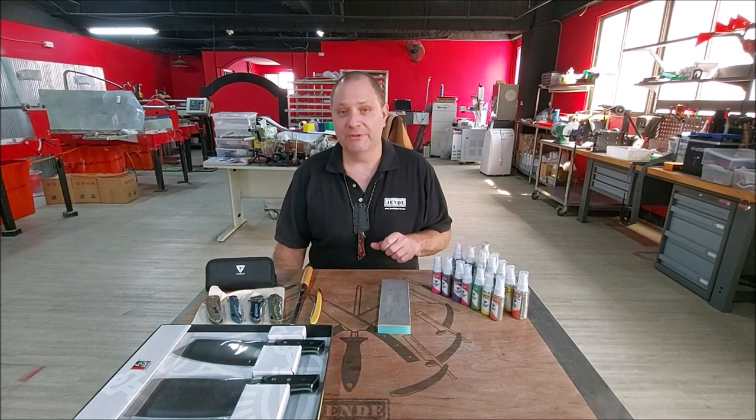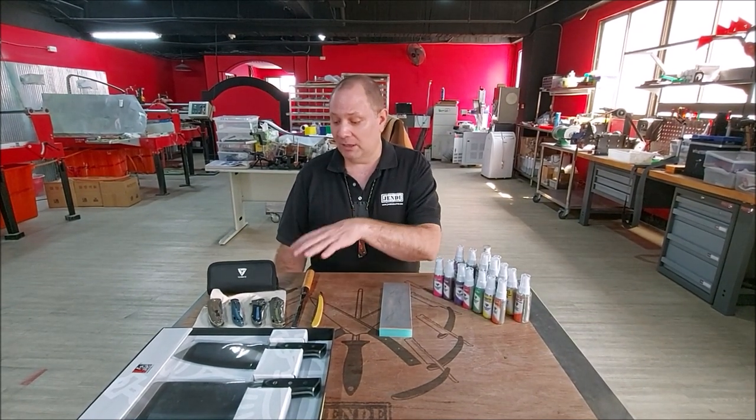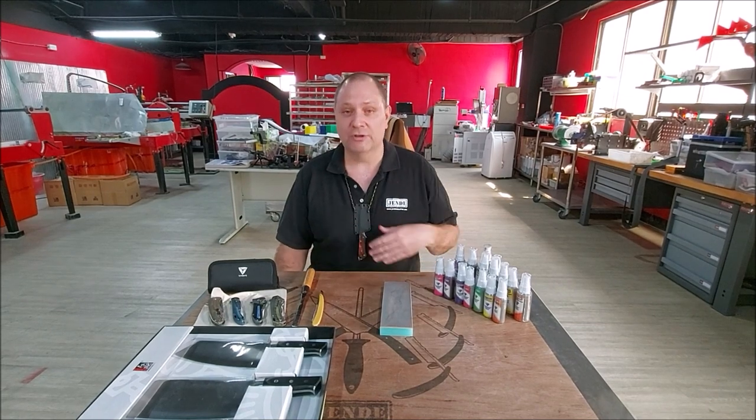Hi, this is Tom Blodgett from Agenda Industries, and today we're going to continue our series of stropping with a third video of actually how to strop. I've got kitchen knives, a folder blade, a chisel and a straight razor, all of which can be stropped using slightly different techniques.